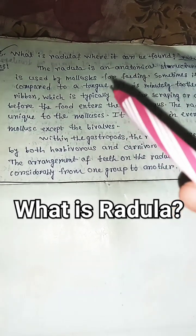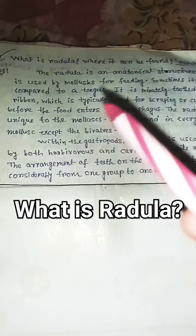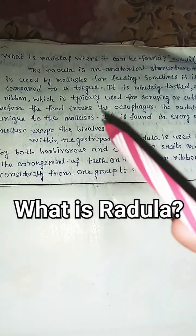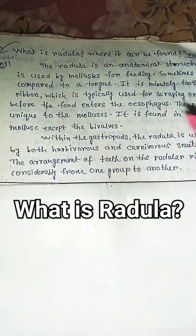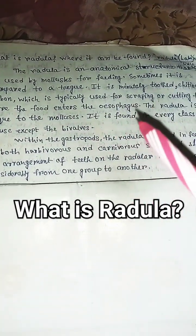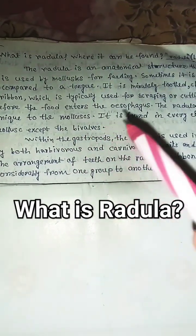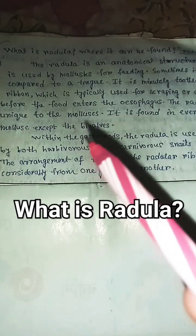What is the radula? The radula is an anatomical structure that is used by molluscs for feeding. Sometimes it is compared to a tongue. It is a minutely toothed chitinous ribbon which is typically used for scraping or cutting food before the food enters the esophagus. The radula is unique to the molluscs.